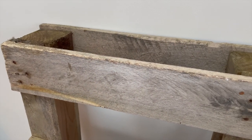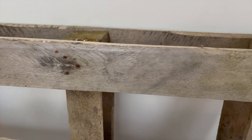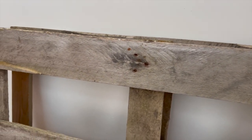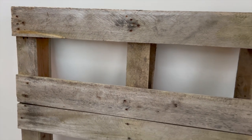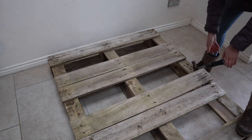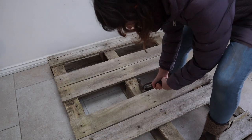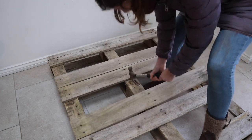If you enjoy this project, please consider subscribing - it makes a huge difference to smaller channels like mine. Palette wood is some of the most versatile wood you can find for doing various kinds of projects really cheaply, and there's very low risk to them as well because it's often free, so it's a low barrier to entry. This piece I did get for free from a family member and I knew straight away what I wanted to do with it.